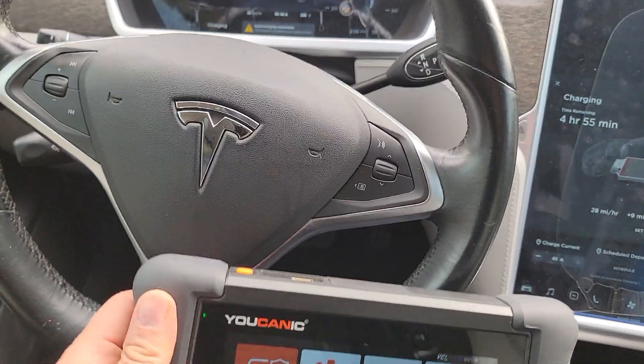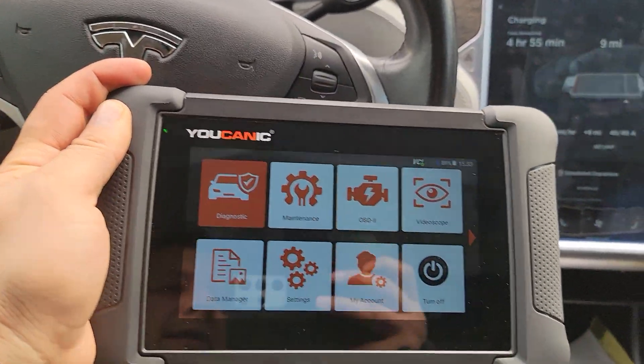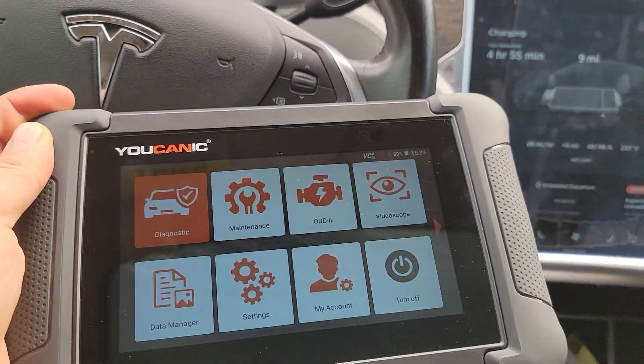For the newer models that is the case, but this one has an OBD2 port. We're going to use the Ucanic scanner to show you how to actually diagnose, read all the codes, see what they are, and clear them. So let's do that.